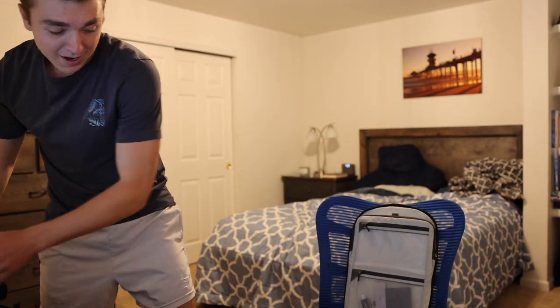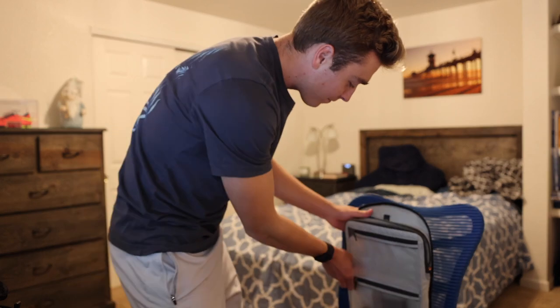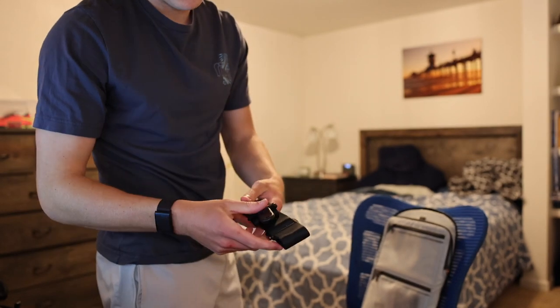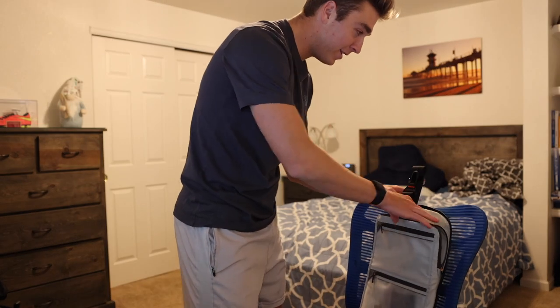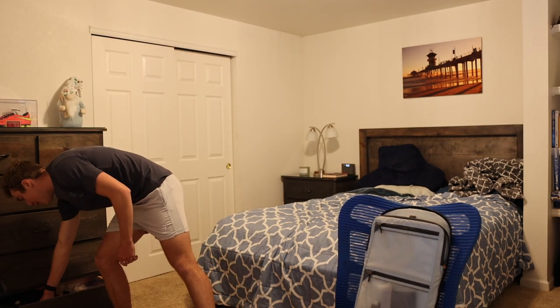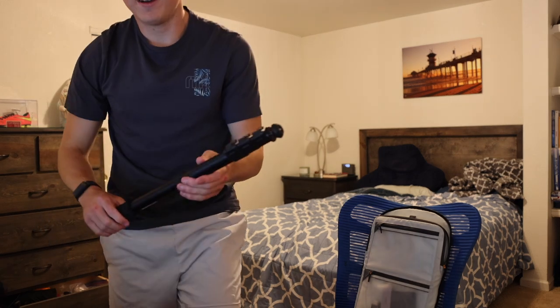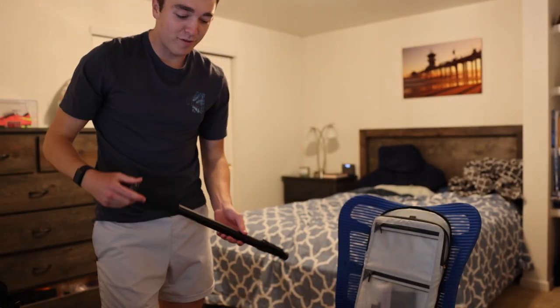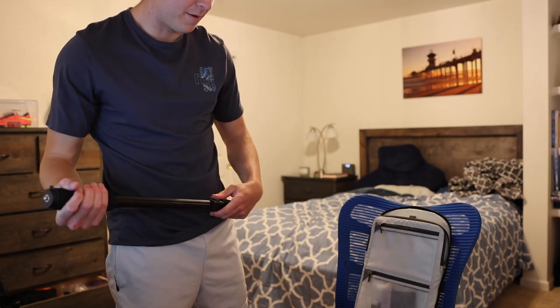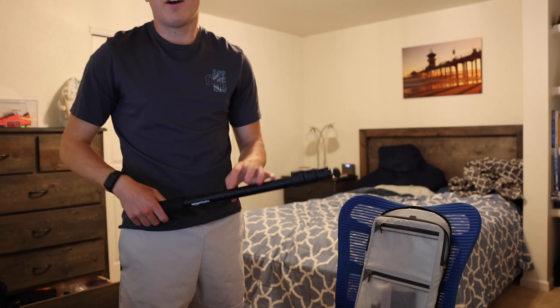Another thing I always have is a Peak Design strap — obviously if you're shooting for a while you don't want to just carry your camera around or you're going to be hurting. I also recently got a monopod, which is super useful for video and photo. For basketball or soccer I'll be more on the ground, so this helps a lot so I don't have to carry the camera all the time, and it helps stabilize shots too. Definitely a must.